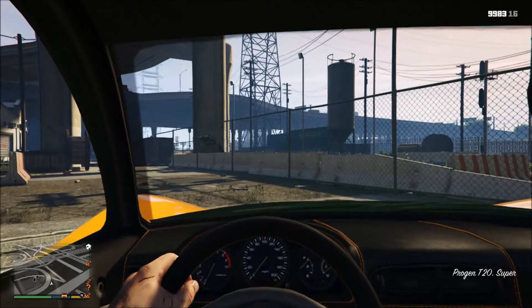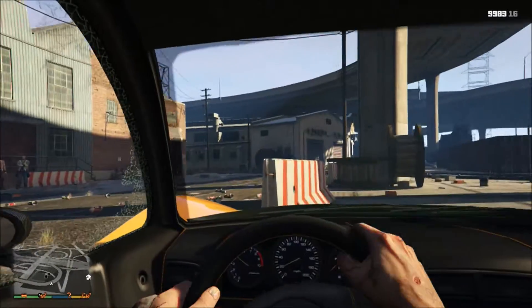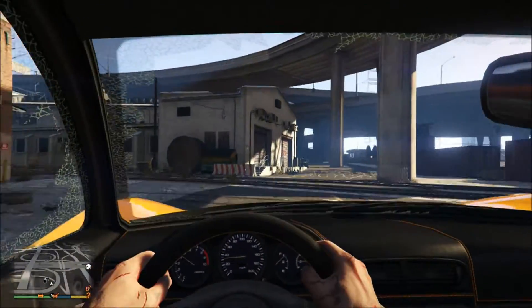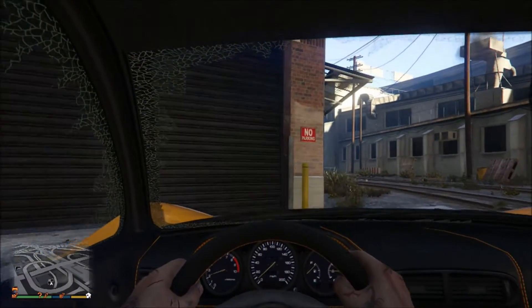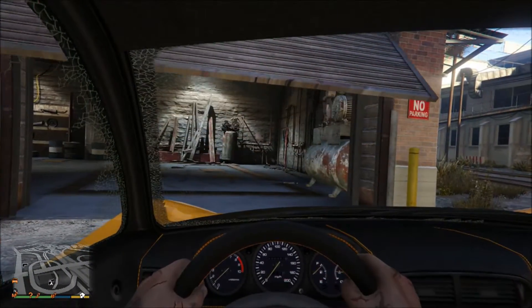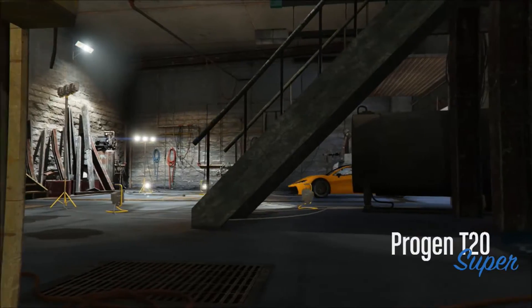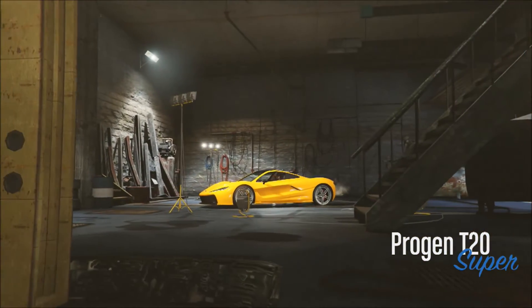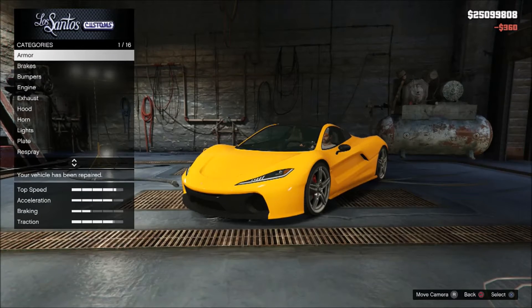I'm just gonna drive this into Los Santos Customs, which is right there, and I'm gonna see how I can customize it and how awesome it is on a scale from 1 to 10. Leave your thoughts in the comment section down below — I'm very interested to hear what you think about this car. I'd love some conversation. The Progen T20 — kind of a cool name. I'm not sure how to pronounce it though — is it 'Progen' or 'Progen'? You guys decide in the comment section down below.